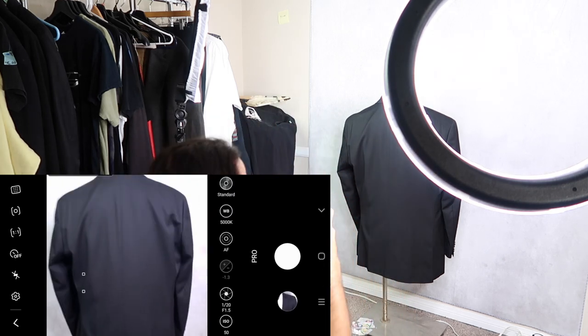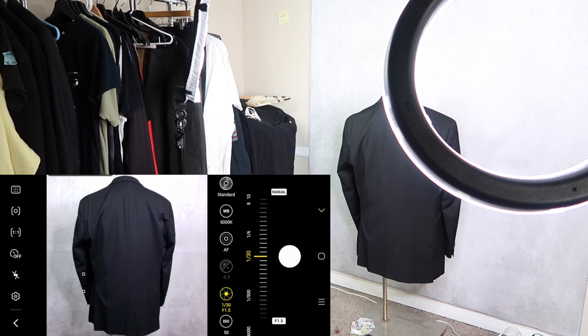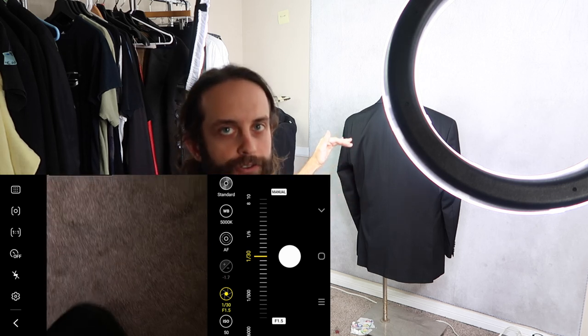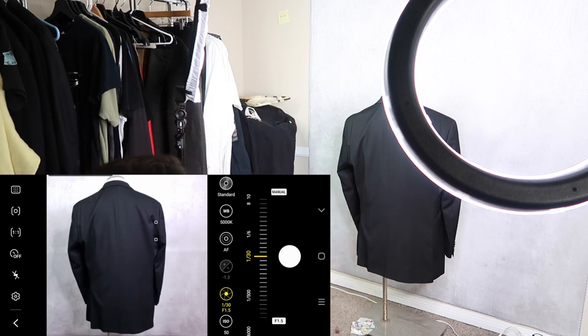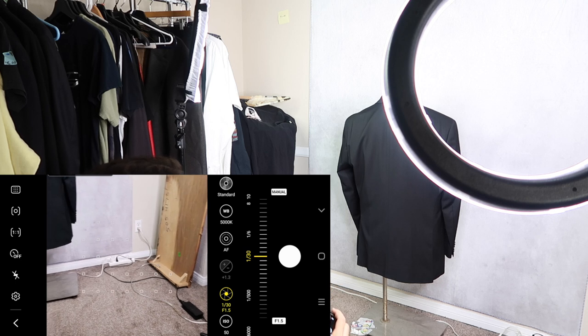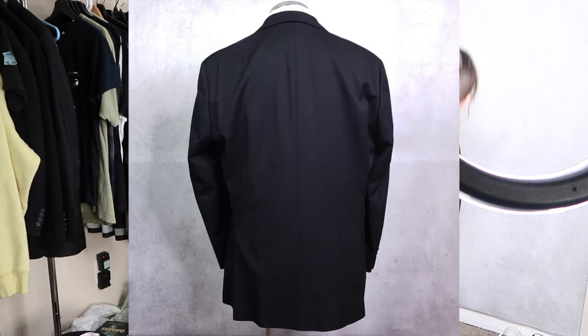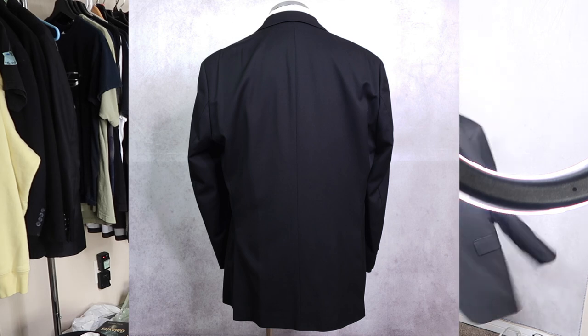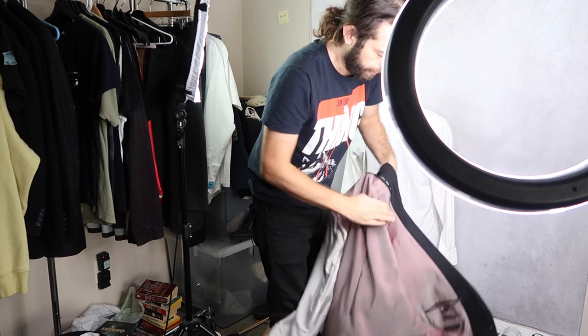Then I'll do the back. The back often does not look very flattering — it's hard to get this right. It usually extends farther down in the shot, so it can be tough. I'm trying not to get the bottom of the photo backdrop in the frame. Your setup is probably going to be different than this, so you may not have that problem, and you may have a taller mannequin than I have. I got this one from a friend for free.